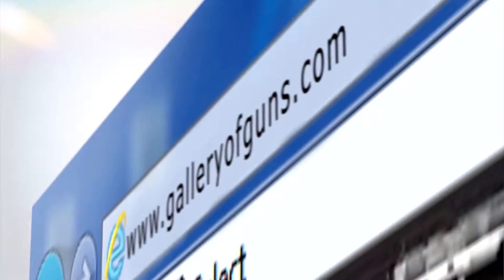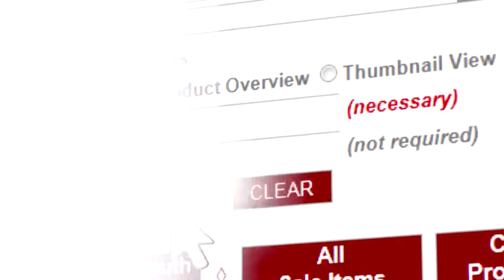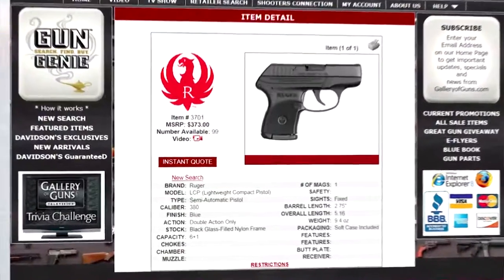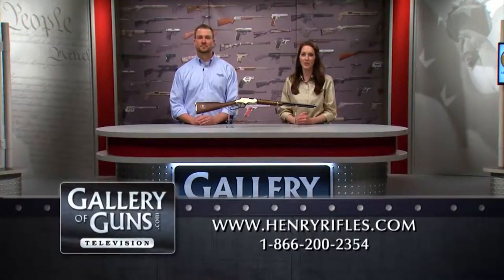If you would like to purchase any of these Henry tribute rifles, go to galleryofguns.com and select the Gun Genie. Just enter your zip code and the Gun Genie will display a list of Gallery of Guns-affiliated dealers in your area, along with the prices for your new gun. Order with a major credit card and you can be enjoying your choice within a few days. For a free Henry catalog and decal, go to henryrifles.com or call toll-free 866-200-2354.